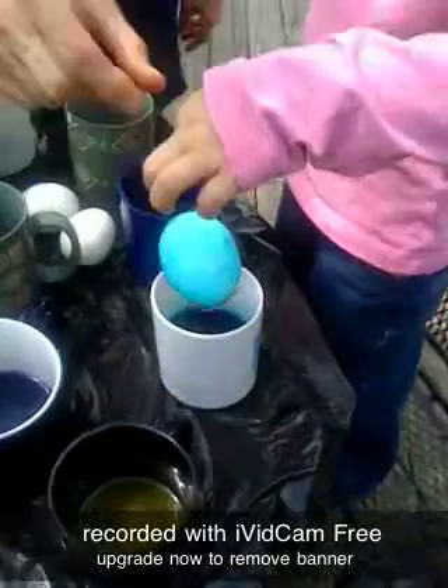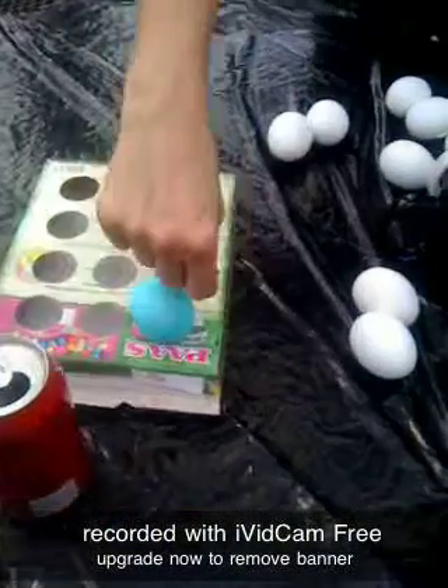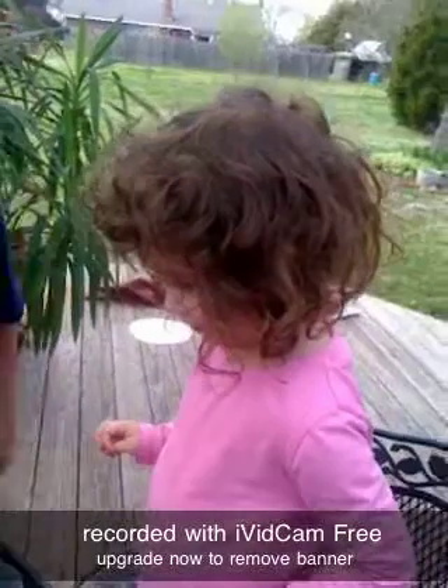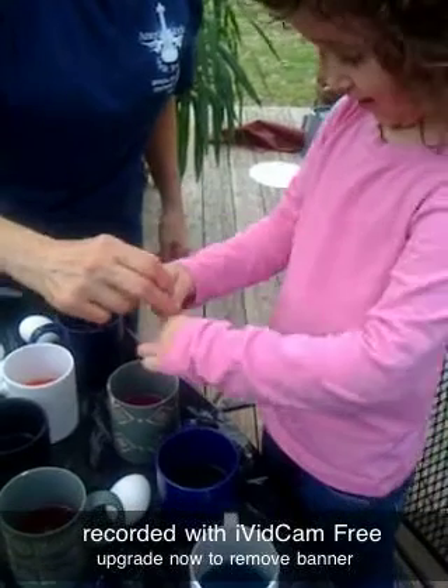Let me put it over here. Ready? Yeah. And then this lets it drip. Okay, get another egg. Put it on this. Let's do the next color.